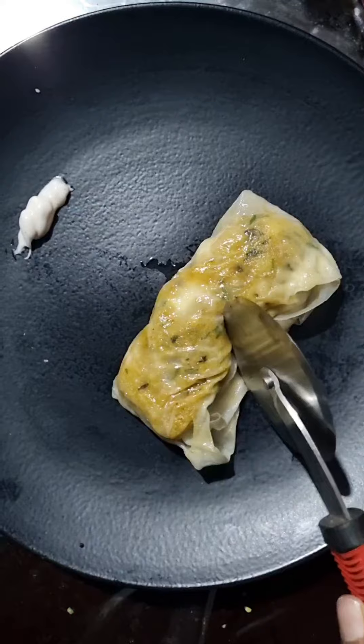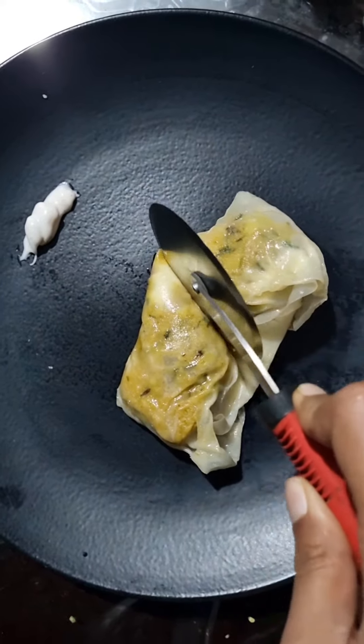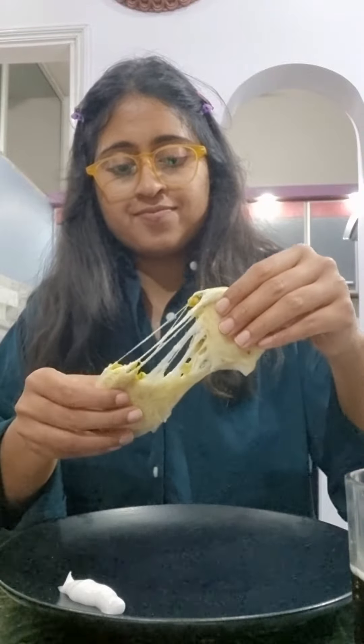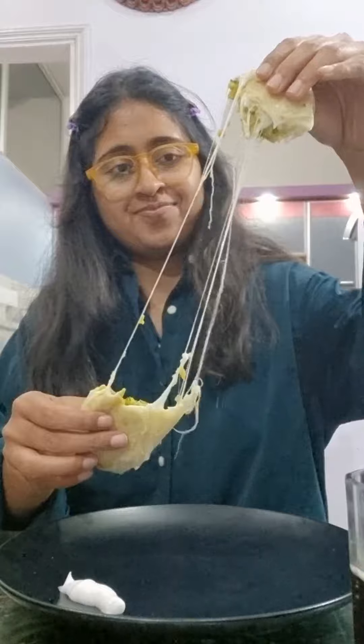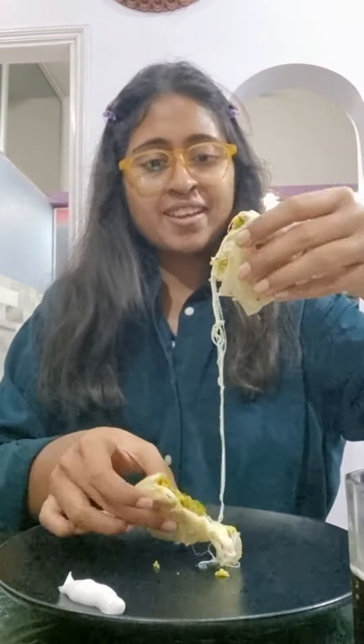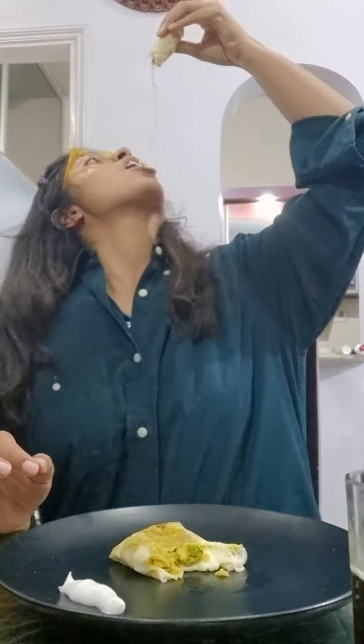You can enjoy it with mayonnaise. It is very soft plus crunchy plus cheesy — it is very tasty. I think it is very good for kids and everyone to love it. So if you have some ingredients, you can make this recipe in 5 minutes. Be careful with rice paper when you buy it — keep it a little bigger so that it will not break. And that's it for this video, I hope you like it.